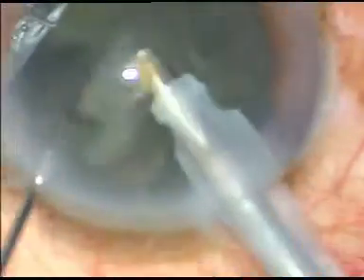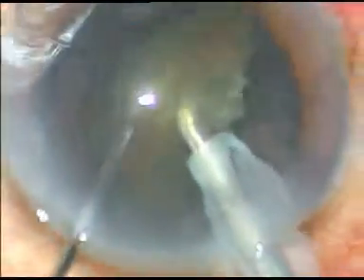This is direct chop. The phaco settings are: phaco power 45, flow rate 40, vacuum 170. The machine in use is the APASAMIS Galaxy CV1.